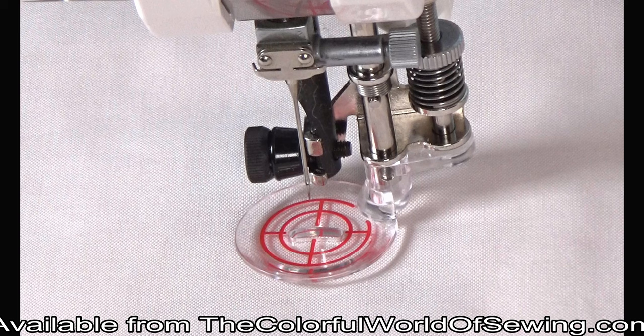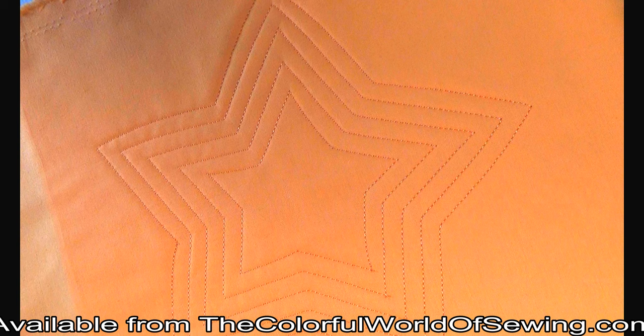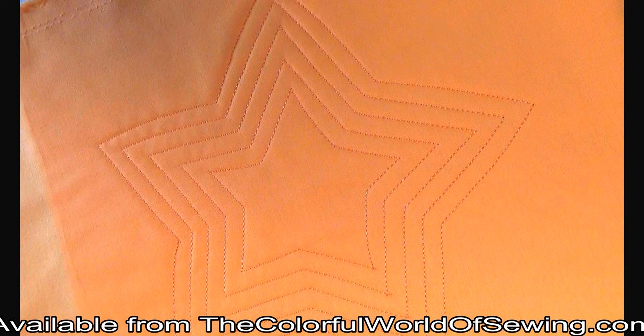The echo quilting sole is used to make echo lines around a shape. The lines on the sole provide a consistent guide to follow. There are vertical and horizontal markings to show you the needle's position and two circular lines giving you two different distance options for echo quilting. You can also use the echo quilting sole with a zigzag stitch for thread painting. Choose the echo quilting sole with its beveled rim when working with a variety of fabric types and textures within a quilt — it is ideal for gliding over uneven levels of fabrics or trims.